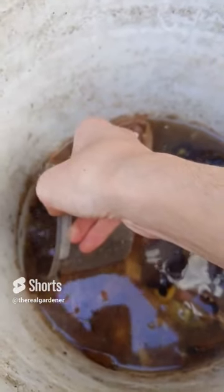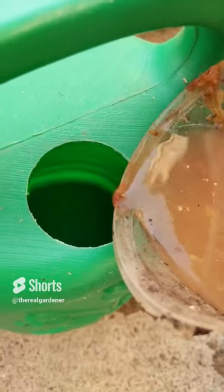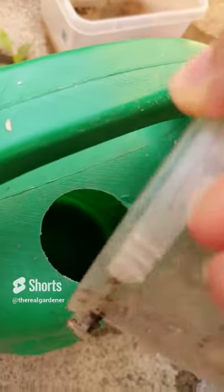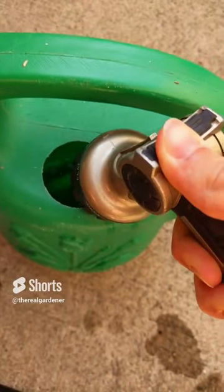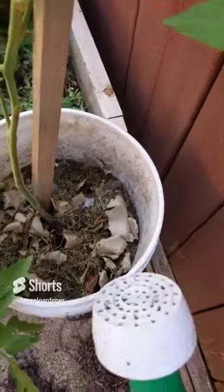Take a little cup and get some of the solution into your watering can. Then get your hose and fill the rest of the can up with water. For heavy feeders like tomatoes, apply this mixture every two to three weeks.